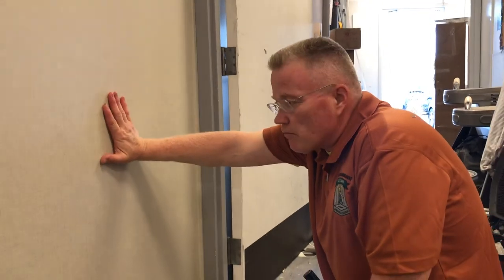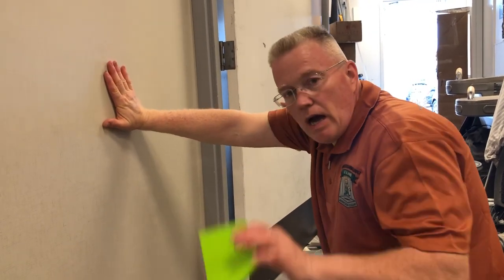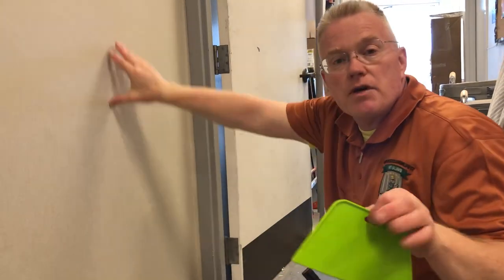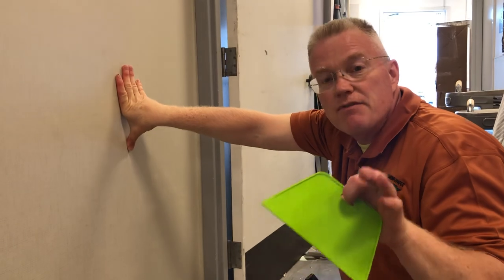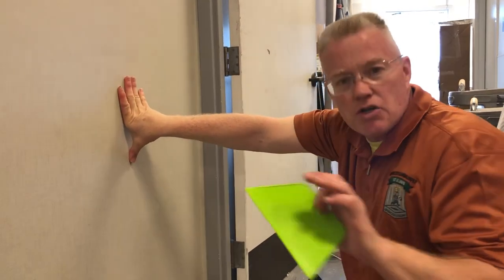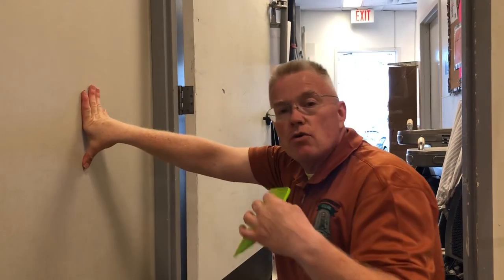Hi, I'm Spencer Colgan from Spencer Colgan's Wallpaper. This is commercial vinyl and we're using a clay-based glue to adhere it to the wall. I want to show you something that cost a general contractor for whom I work about $3,500. It was on a Wolf Gordon fire-resistant wall covering that I installed in a restaurant.